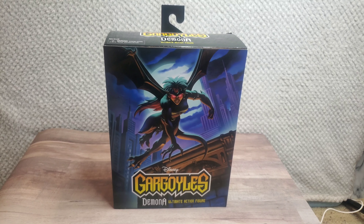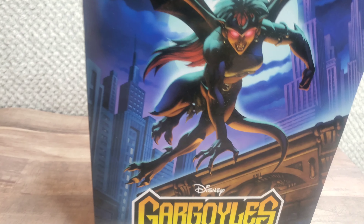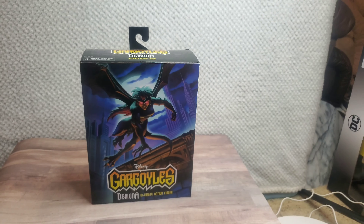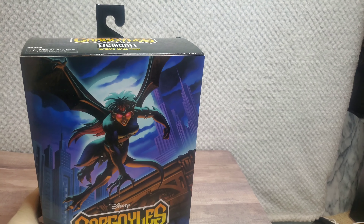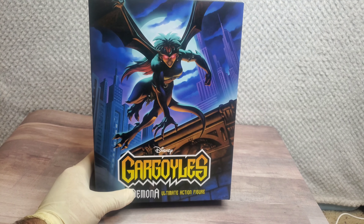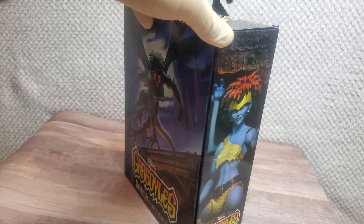What's up everyone, welcome to Den Night. Today we're going to be unboxing and reviewing the Disney Gargoyles Demona figure from NECA. I have all of them on pre-order so far, but this one I ended up just finding at Target all by itself, so I picked this one up a while back.